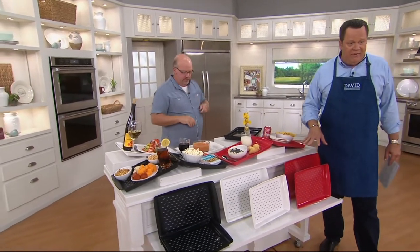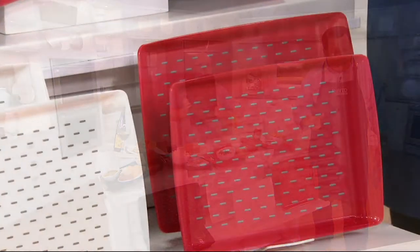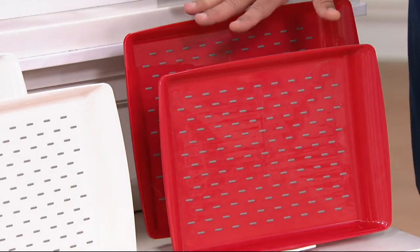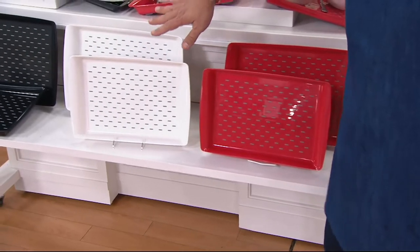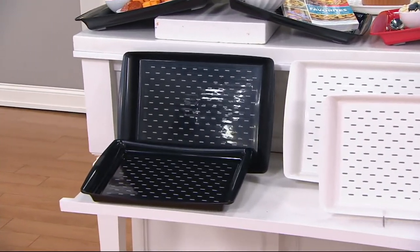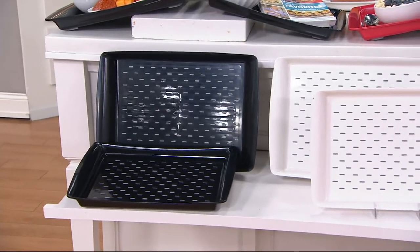I do have color choices for you, and you're getting two of whatever color you choose. Here's the red, then I've got it for you in white, then we have it in black. You'll get two trays in a set.